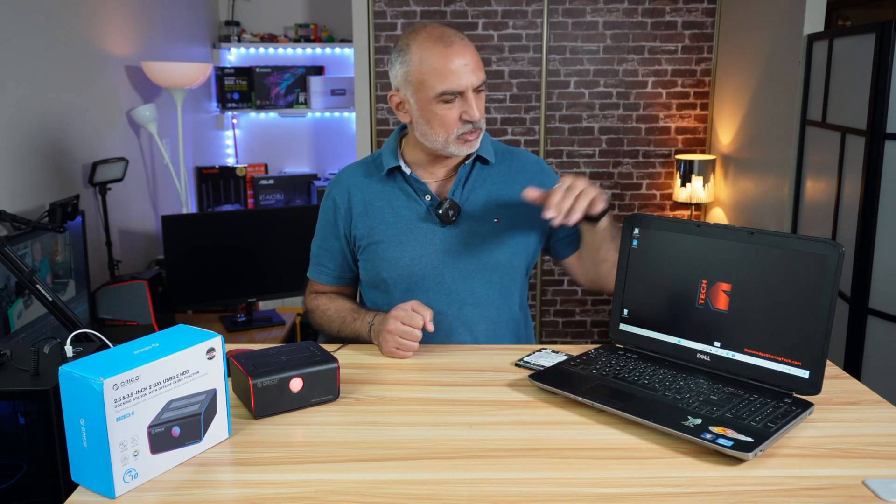So you see this laptop here. I'm going to take out its hard drive. You'll notice that it has a desktop background, and this is to show you that when I clone the hard drive in this laptop to this other hard drive, everything will remain the same. The clone can be on an operating system drive or on a data drive. In this case, it is an operating system drive.